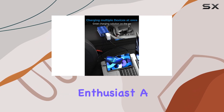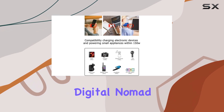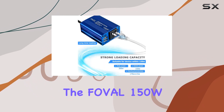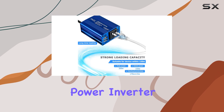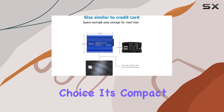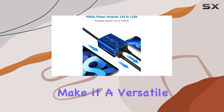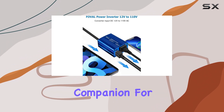Whether you're an outdoor enthusiast, a digital nomad, or simply someone who wants a reliable backup power source, the Fovil 150W Power Inverter is an excellent choice. Its compact size, multiple charging options, and AC outlet make it a versatile and convenient companion for all your power needs.